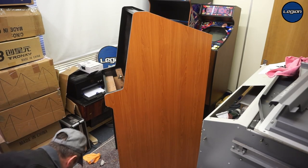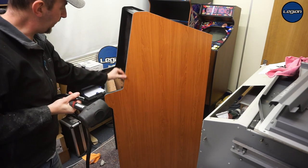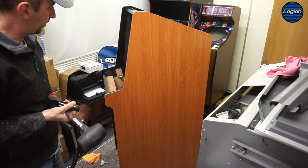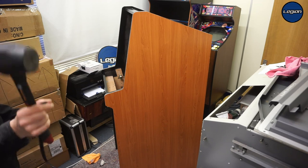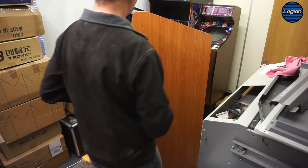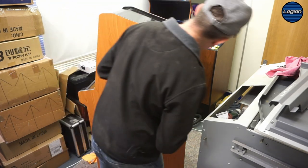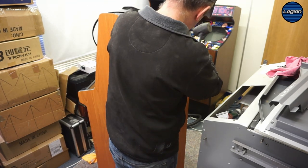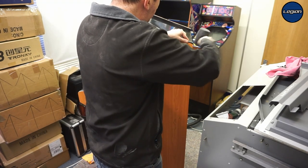I'm going to put the T-molding in. We already cut the groove for that — we might have to hide this paint afterwards, we'll see. I've got my rubber mallet. I'm going to start at the back — it's just a matter of putting it into the groove.